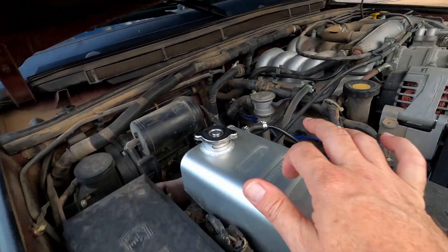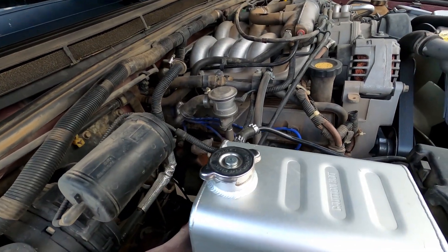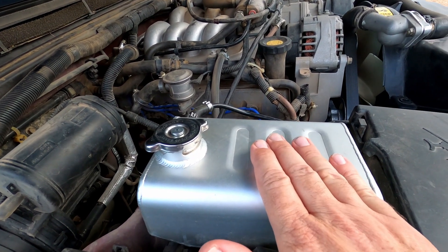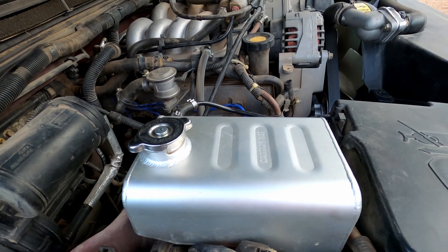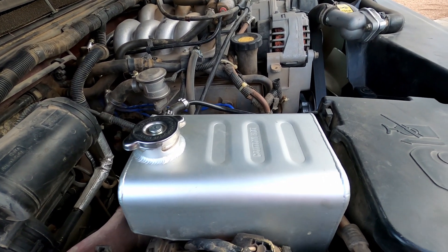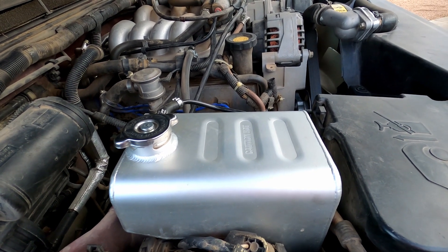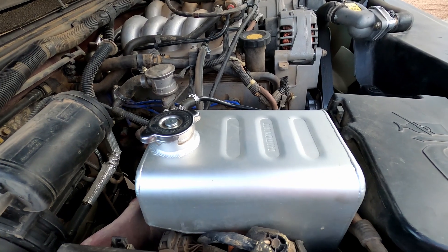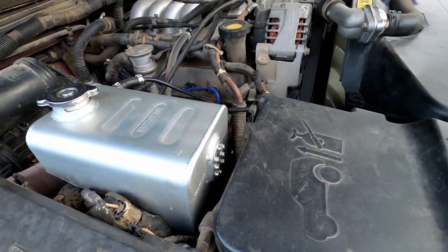This doesn't really make it run any cooler, but what it does do is prevent that plastic expansion tank from cracking. Because if that thing cracks — and it eventually will — it's going to spew out all your coolant and then you're going to overheat. So I like having this just as a little extra insurance. It's also got a little sight glass on it.